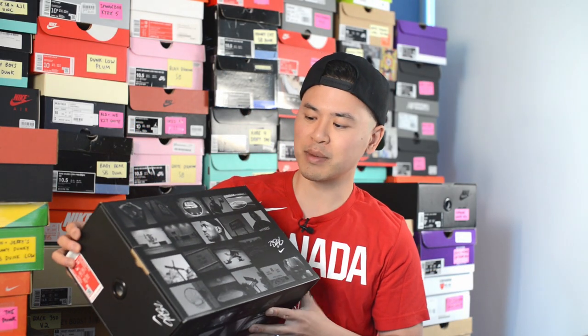Similar to all the other LeBron 7 retros, this pair also comes in that OG inspired box with graphics found throughout, and to me that's always a welcome touch. As for the shoes, this is a beautiful sneaker and it's done in the classic wine and gold Cleveland Cavaliers colors.